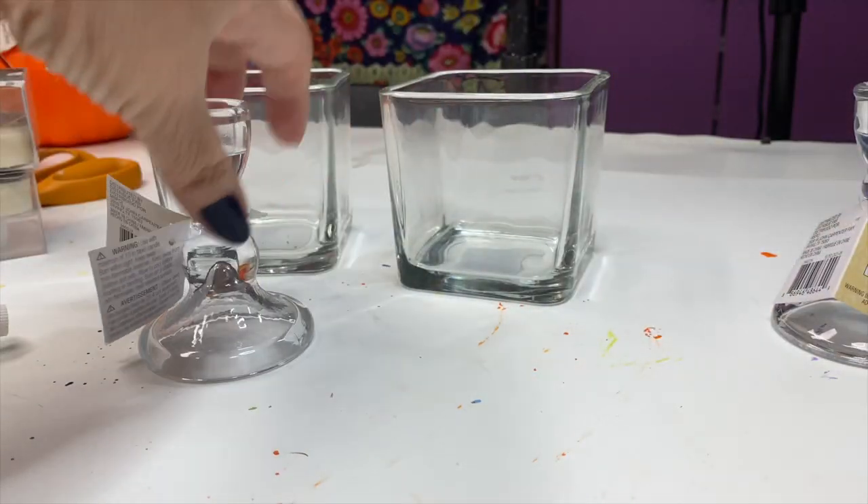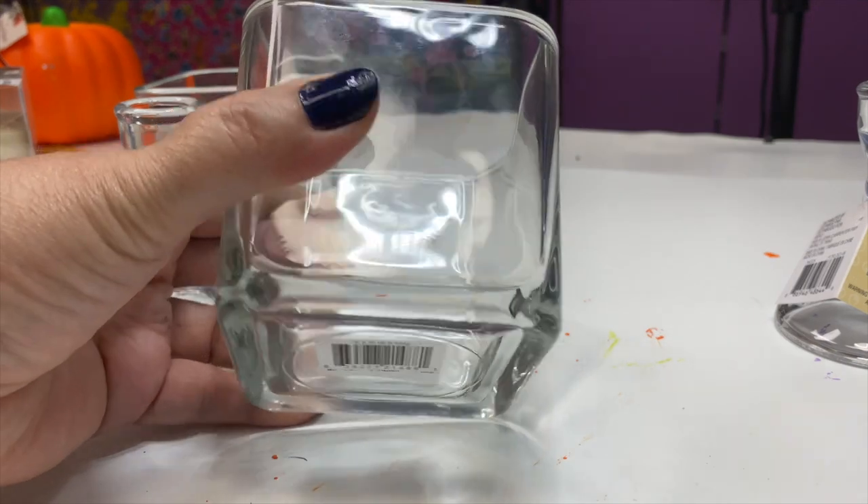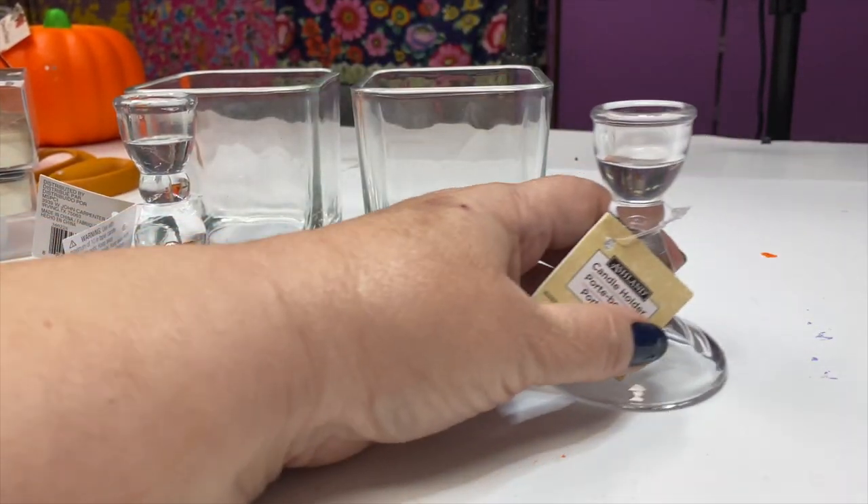I started off with these candle jars that I bought at Dollar Tree and then I found the candlesticks at Michael's.